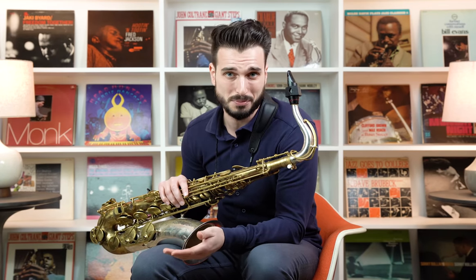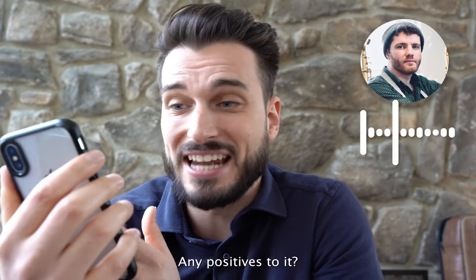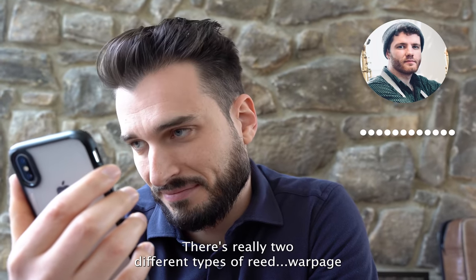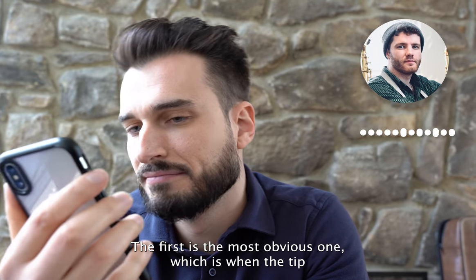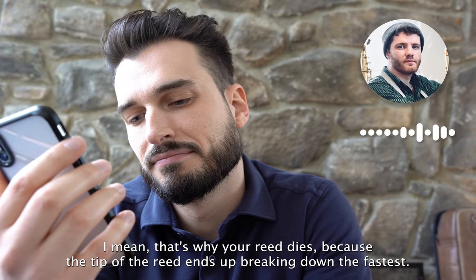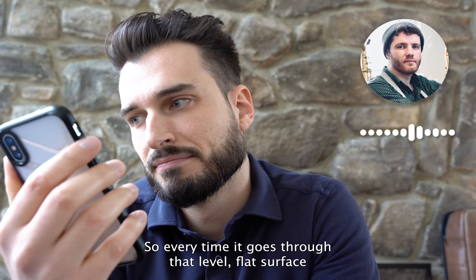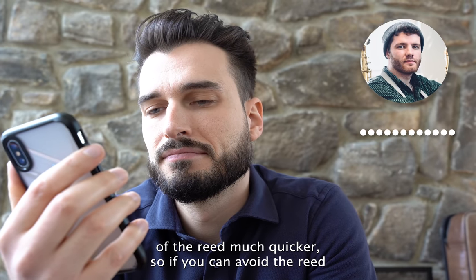Next we're going to test the myth that you should never let your reeds warp. How about when a reed warps — is it always a bad thing? According to Jack, always a bad thing. There are two different types of reed warpage: the first is when the tip starts to look like a Ruffles potato chip. The tip is the thinnest part of the reed, and every time it goes through that cycle from flat to rippled, you're destroying the structural integrity much quicker.